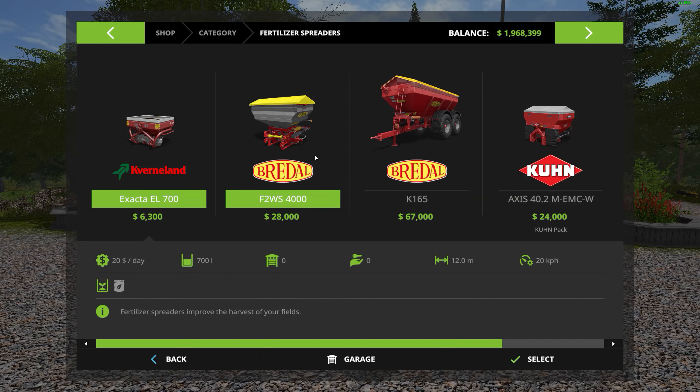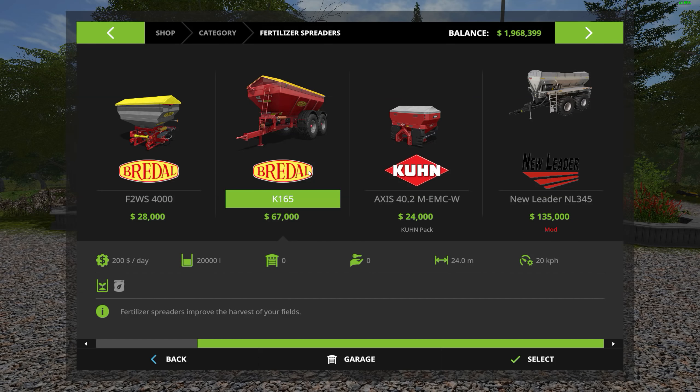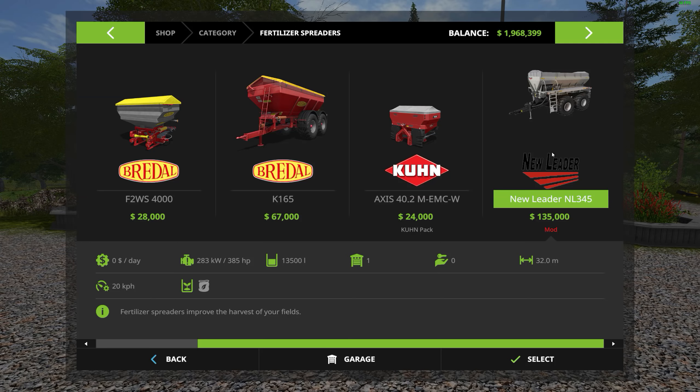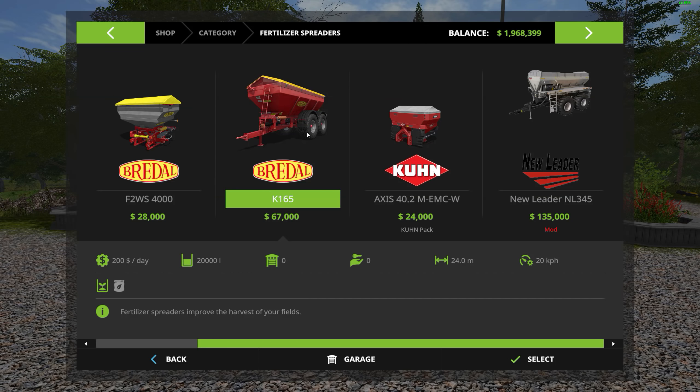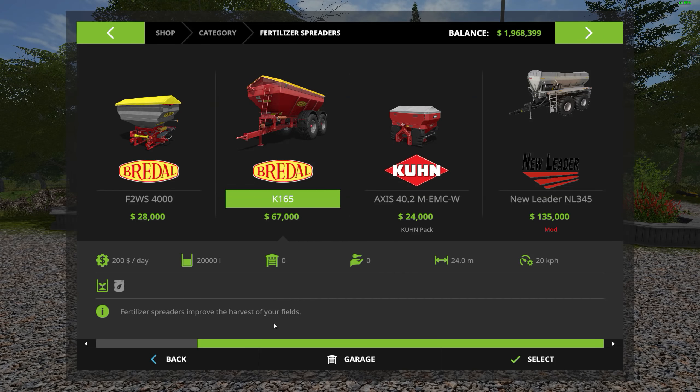Under fertilizer spreaders, let's compare it to the vanilla spreader. The mod has 32 meters width versus 24 meters — so a lot more there. The vanilla one holds 20,000 liters, while this one holds less but offers more in other areas. Required power is 385 horsepower here, and the vanilla doesn't mention it, plus it costs a lot more money.